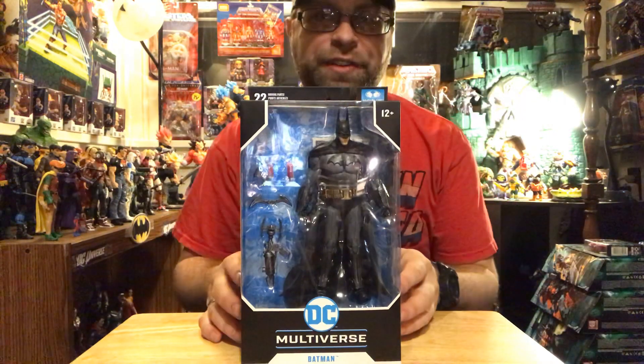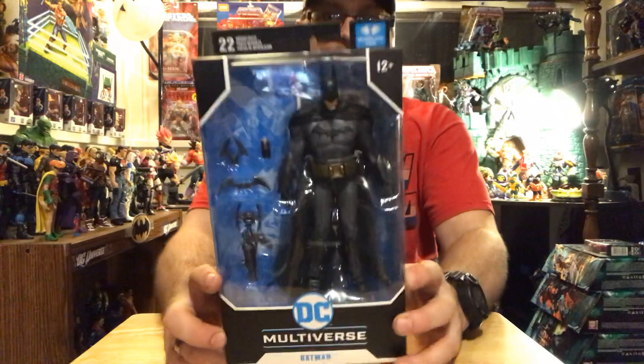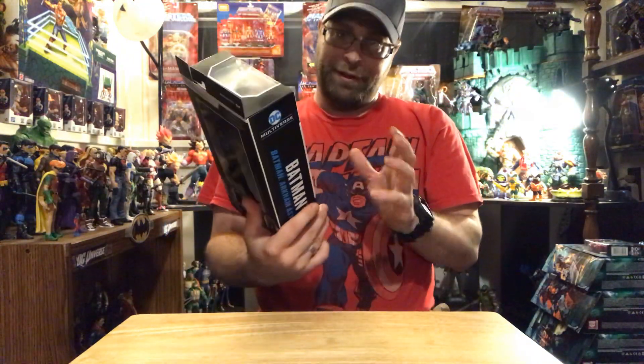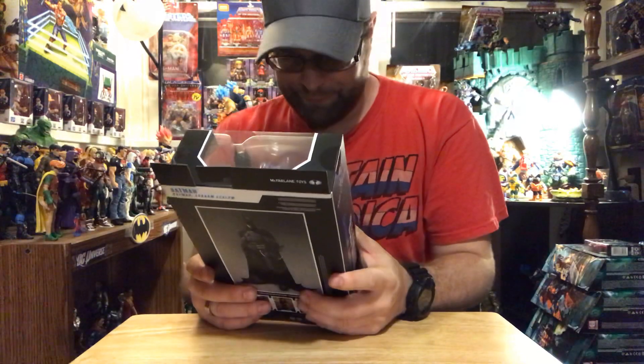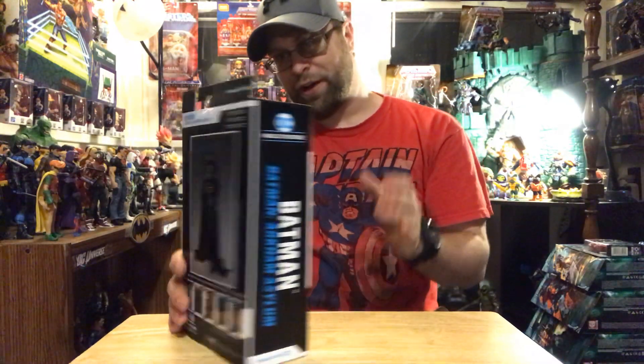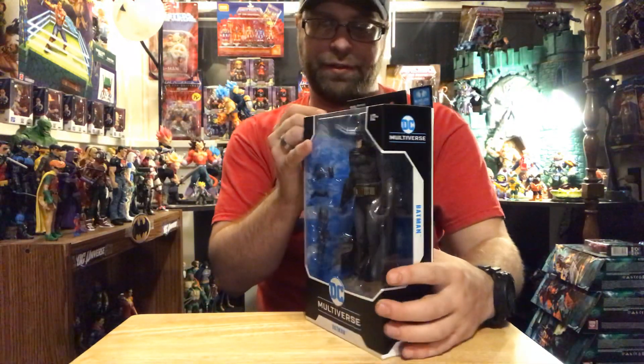Tonight we're going to be taking a look at the DC Multiverse Batman Arkham Asylum by McFarlane Toys. And I have to say that this thing looks pretty damn ridiculous — in a good way. I'm very impressed by this and I hope that it holds up with its articulation and everything, because it's a very cool looking Batman.